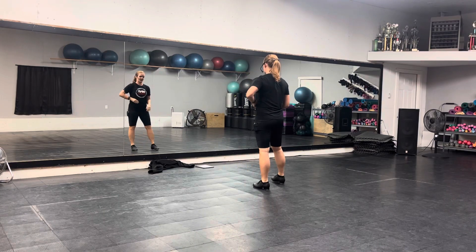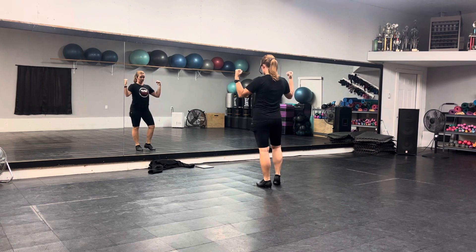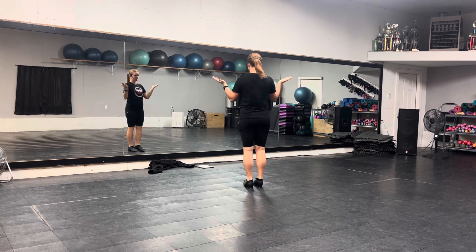Okay, this is your 'choose your fighter' breath. We're going to start just flat facing the front. You can be a lover or a fighter, whatever you desire.